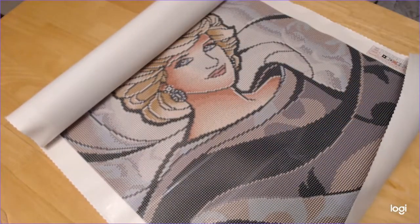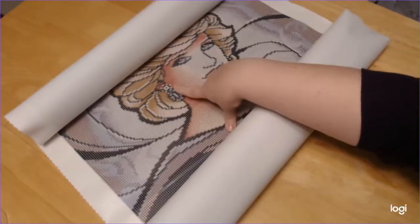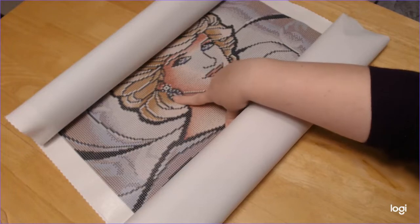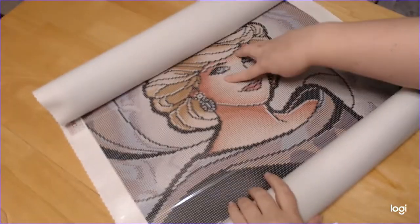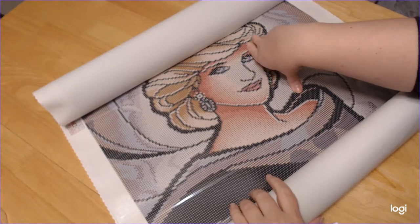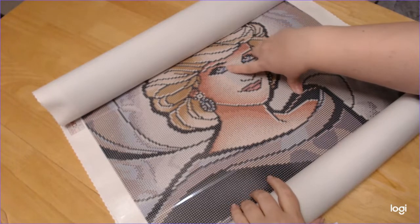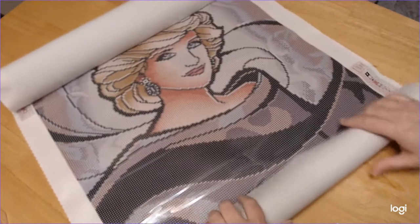Isn't she gorgeous? I think I'm going to get some sparklers from Tima and do her earrings, and then of course her tiara, and then in her eyes — wouldn't that be gorgeous?